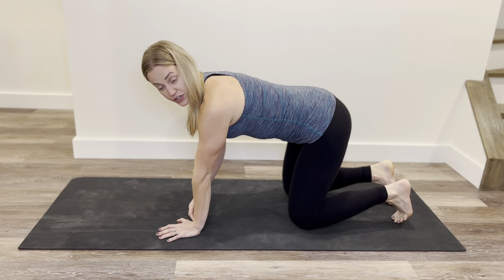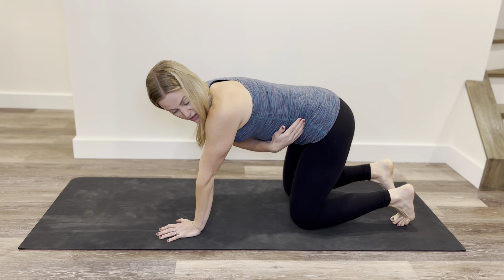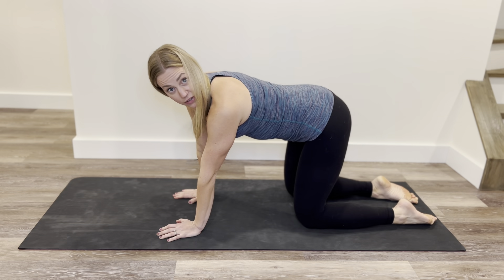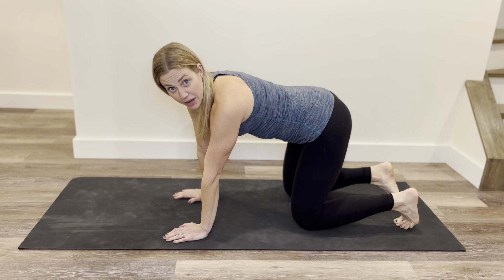To do that, we're going to start on all fours, making sure that our wrists are stacked under our shoulders and our knees are stacked under our hips. You can have the tops of your feet flat on the floor or you can curl toes under — it really doesn't matter, whatever feels good for you.